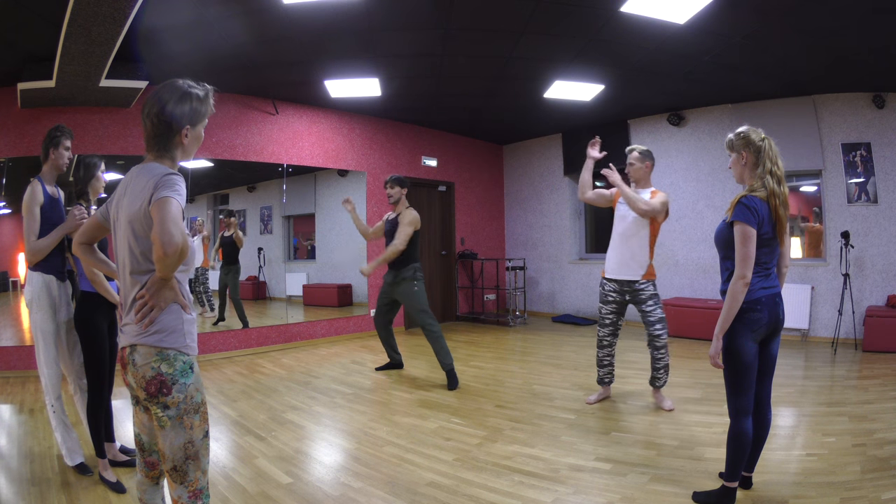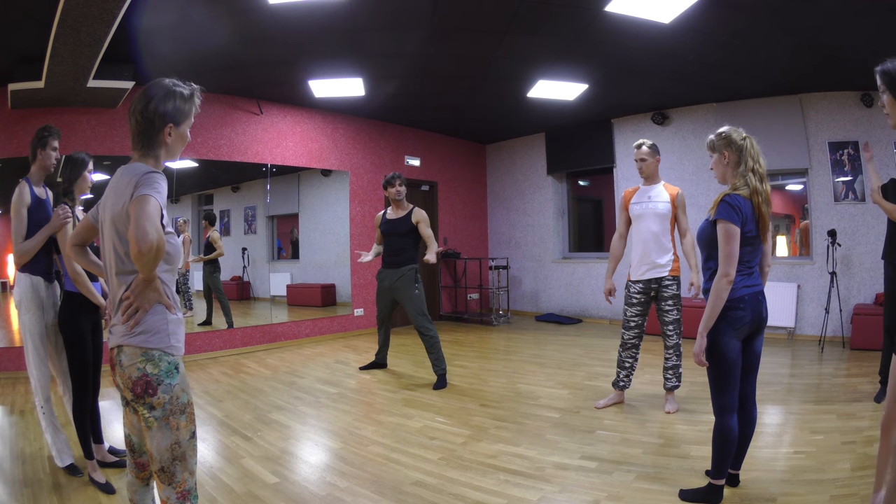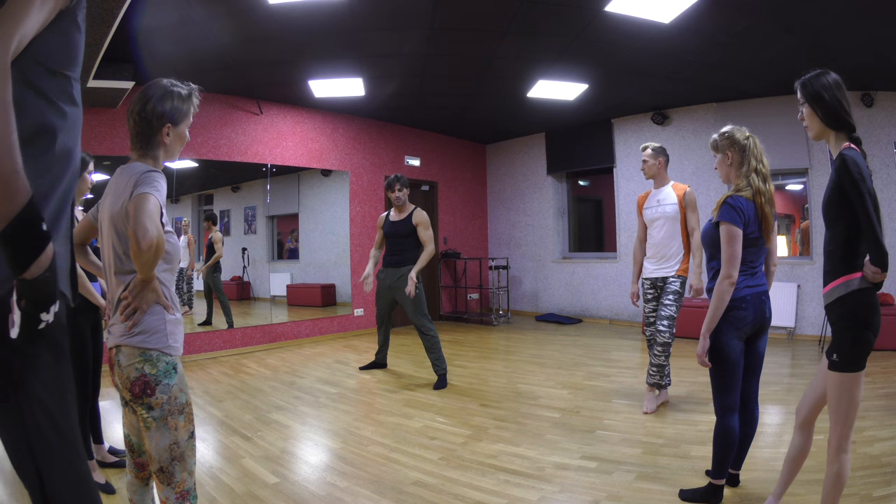Three steps, seven up and down, so that you start to understand how to dance a woman when you've got two on your legs.